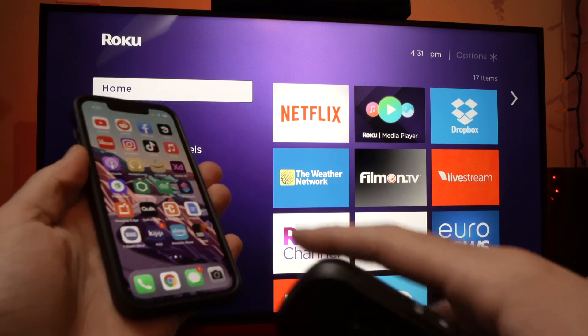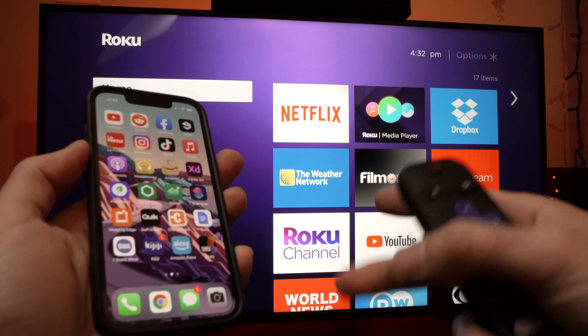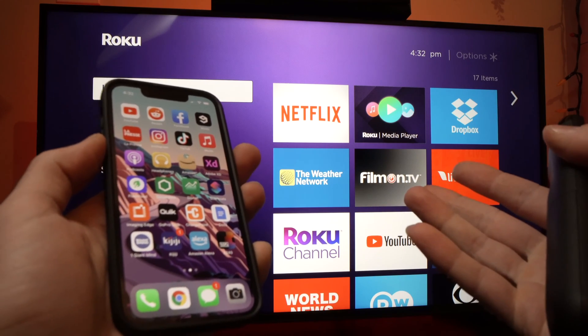In this video, I'll show you how to mirror your iPhone to your own smart TV that has Roku TV integrated in it.